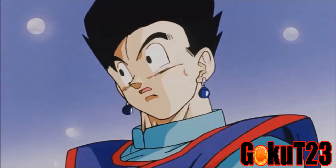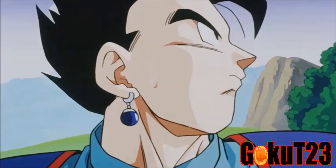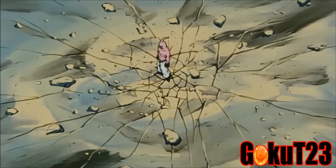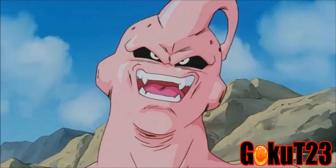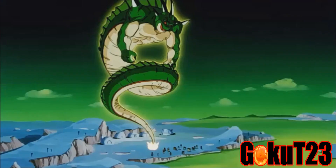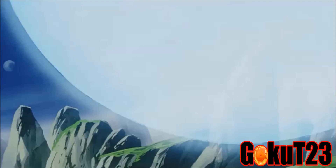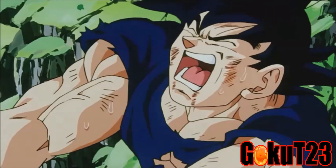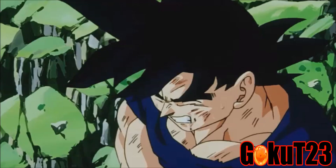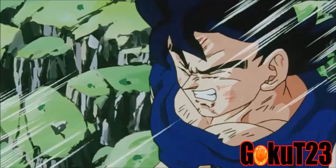Watching the Super Saiyan 3 Goku vs. Kid Buu fight with this quality was truly an epic showdown. Looking back at the season progression: season 1 looked phenomenal; season 2 was better than orange bricks; season 3 went too pink with a Dragon Box style; season 4 fixed it but was slightly bright; season 5 was too sharpened; season 6 was okay; season 7 improved color; season 8 fixed audio issues; and now season 9 has fixed all remaining problems from seasons 1, 2, and 8. I'm really surprised and happy with this release.